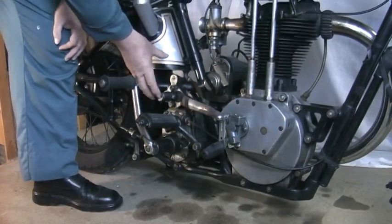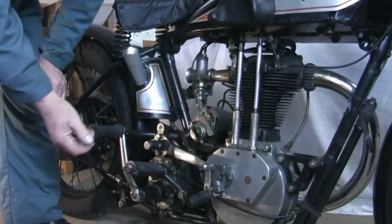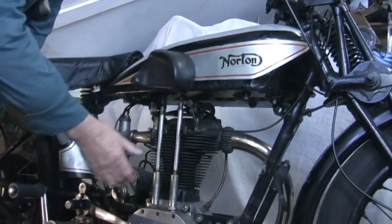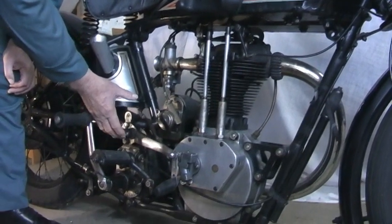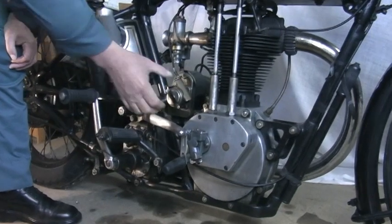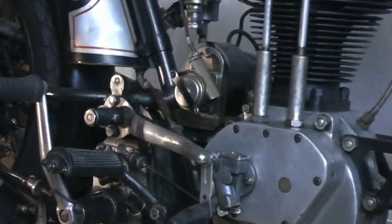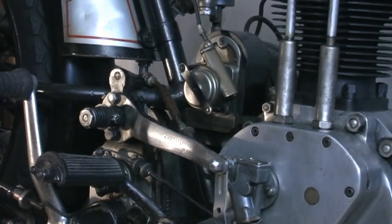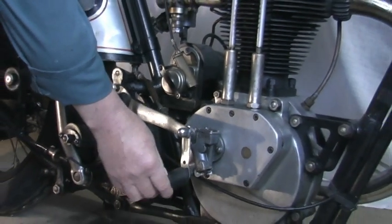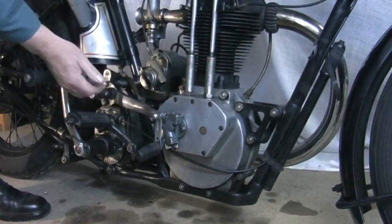This bike was originally hand-change. The hand-change mechanism fits on here - not on the tank like a 1925 AJS where you have a gate on the tank with positions one, two, three. This particular hand-change mechanism falls into grooves on a ratchet here, so you would feel for one, two, three, into four. To my knowledge I think it's a three-speed box. A lot of riders at that time went to this foot-change mechanism, which looks antiquated but does work.